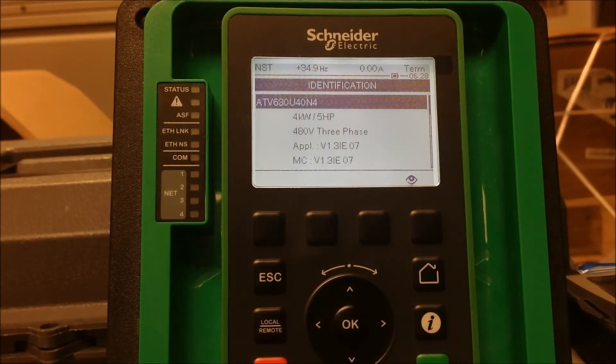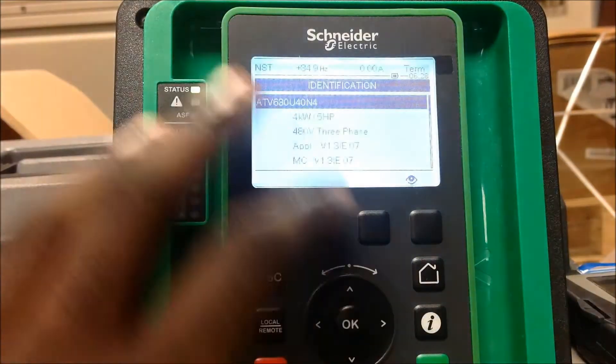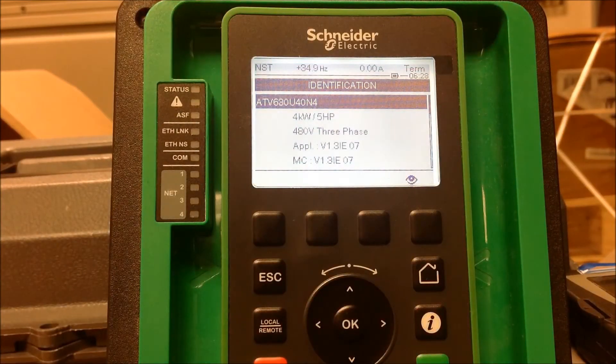In this video we're going to go over how to set up a run permissive on an ATV630/930 series process drive. As you can see here, we're working with the ATV630 U40N4 with an application software version of 1.3 IE07.